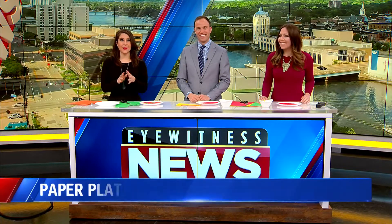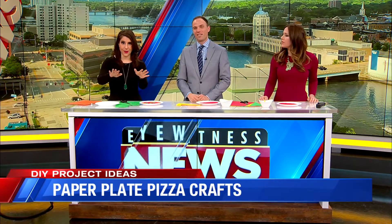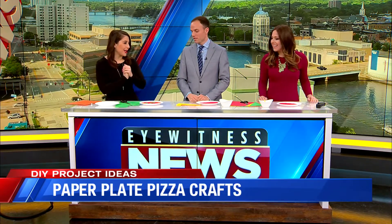It's National Pizza Day — a great day! I'm going to show you some things you can do with your kids, a midweek pick-me-up. We have some more pizza fun too after 8, so don't go anywhere. But right now we are doing our DIY Project of the Week.